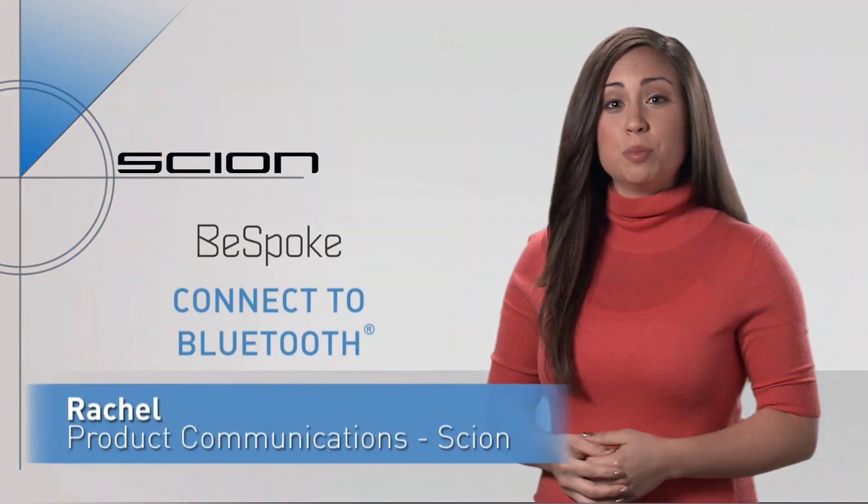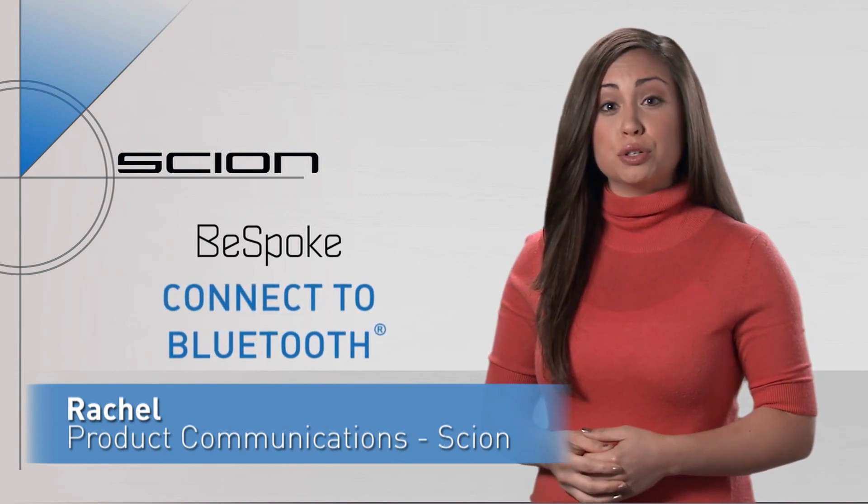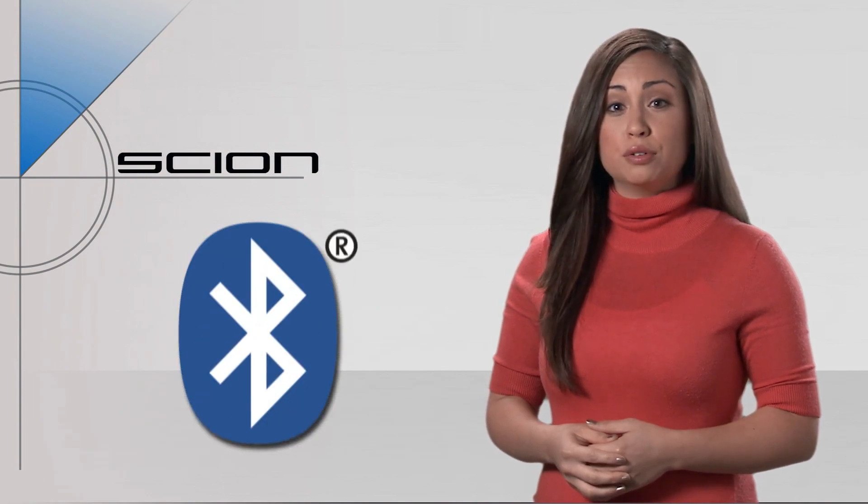Hi, I'm Rachel and today I'll be showing you how to pair your Bespoke audio unit with your phone's Bluetooth. First, you'll need to make sure you have a Bluetooth compatible phone.